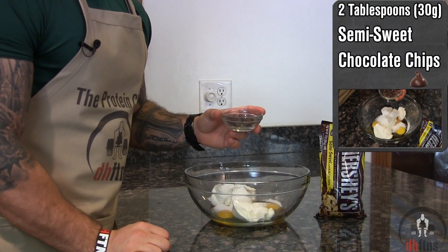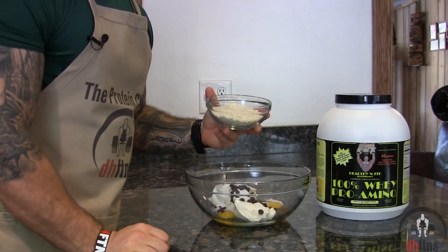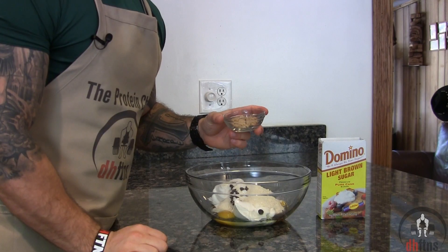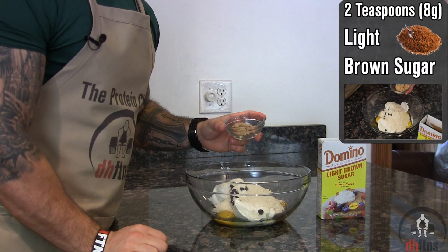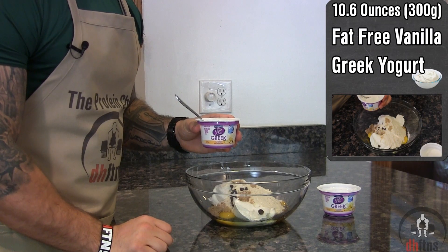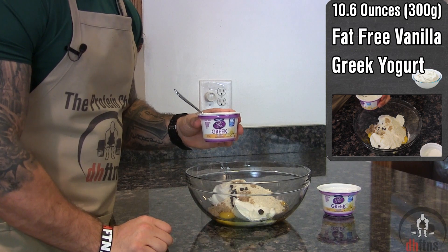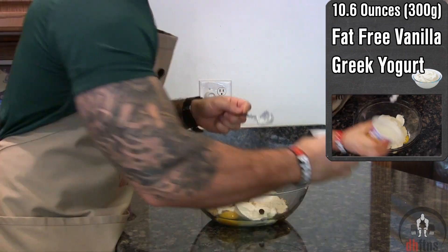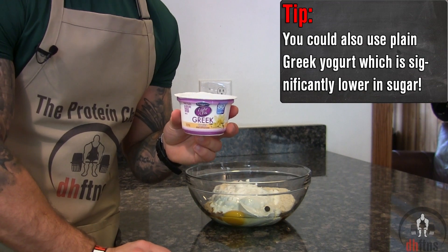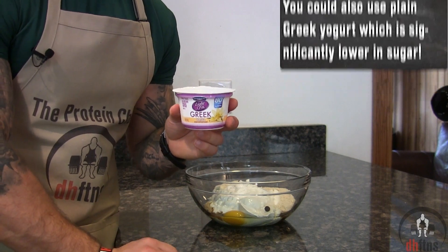Two tablespoons or 30 grams of semi-sweet chocolate chips, two scoops or 60 grams of a vanilla protein powder, two teaspoons or eight grams of light brown sugar, and two containers which is 10.6 ounces or 300 grams of fat-free vanilla Greek yogurt. If you want to cut down on the sugar in this recipe, look for the lowest sugar Greek yogurt you can find — the one I'm using only has seven grams in the whole container.